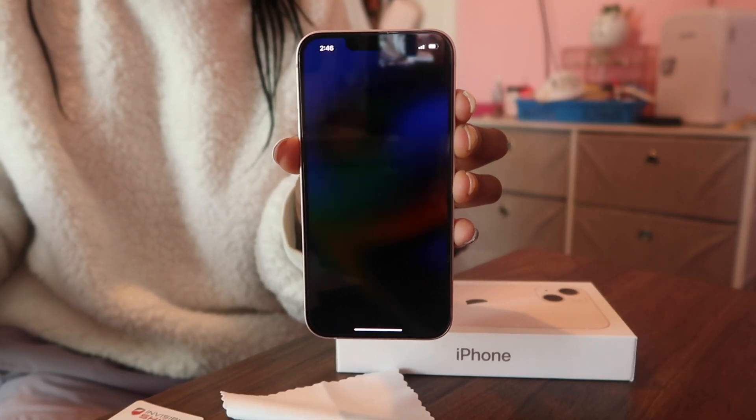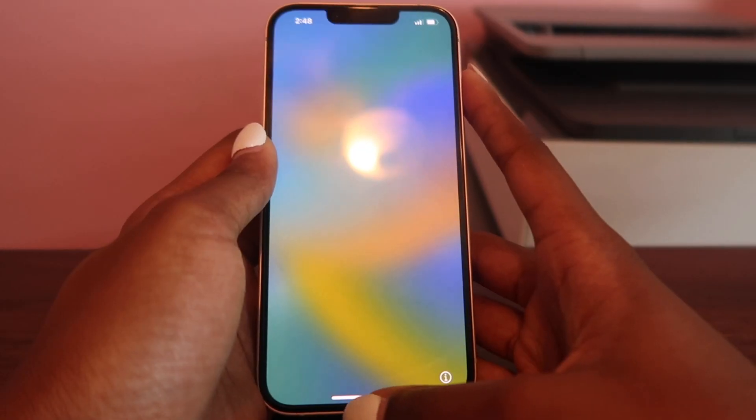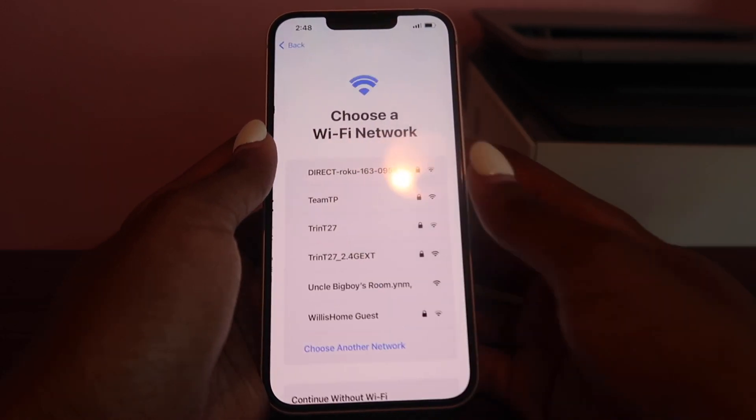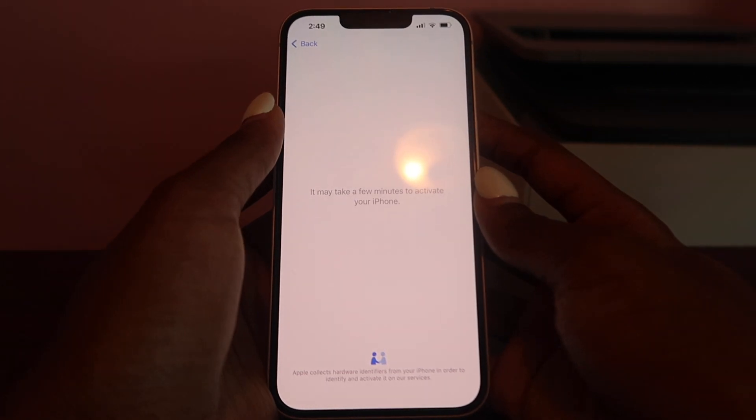I'm going to go ahead and turn it on. Now it's time to set this up — I'll select English, United States, set up manually. Now I'm choosing Wi-Fi, and I'll see you guys once I'm done with this part.